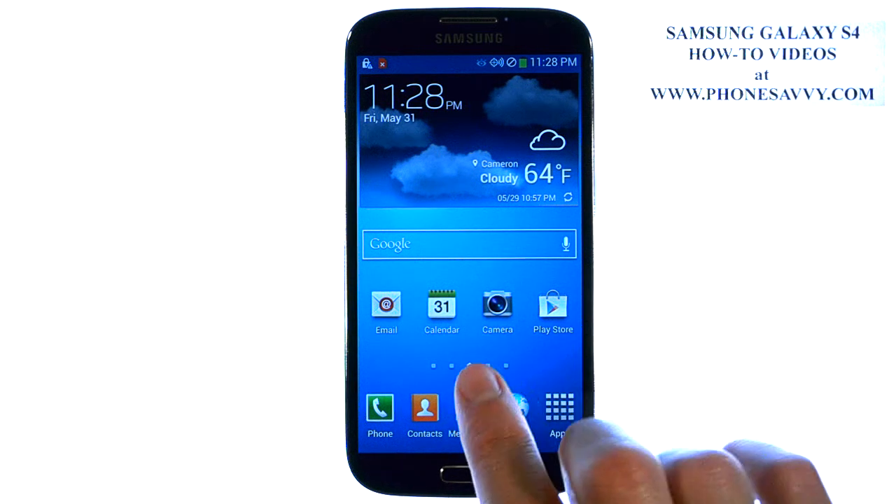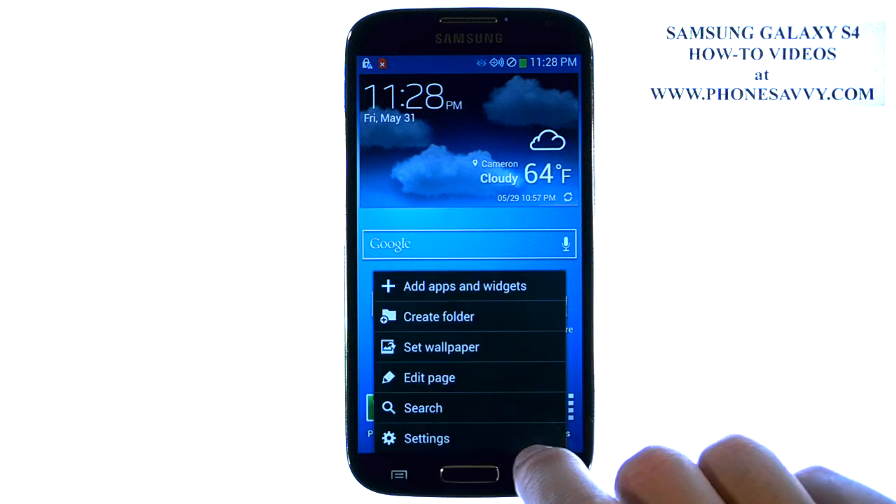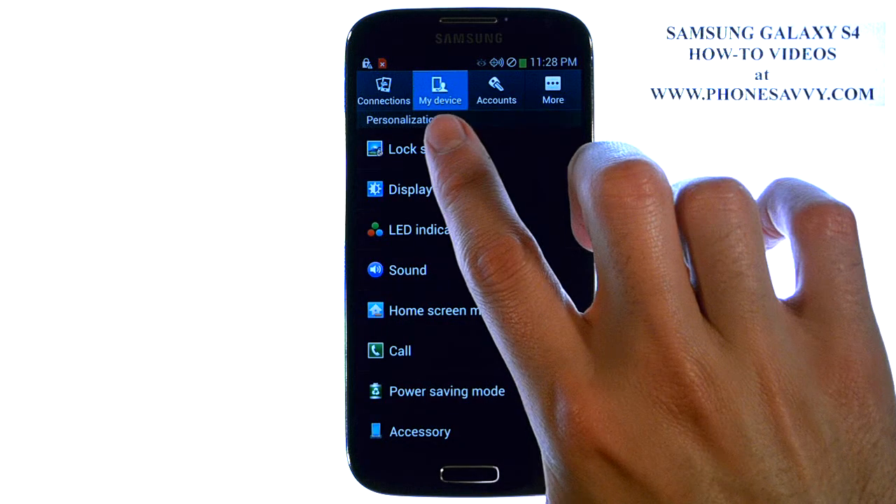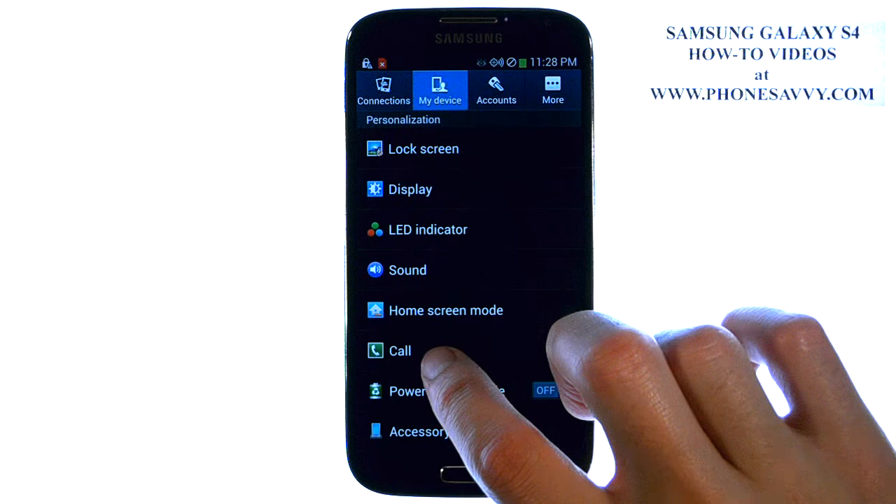By default, it is not on, so from your home screen, go ahead and select the menu button in the bottom left corner, and then select Settings. Make sure your My Device tab is highlighted at the top, and select Call.